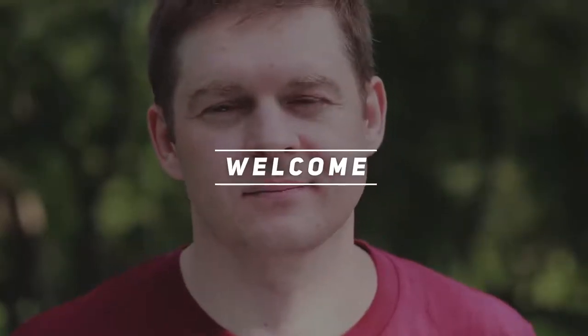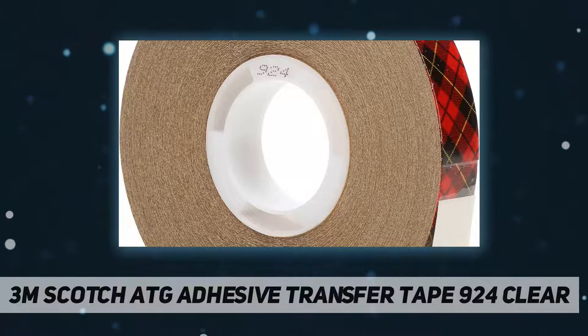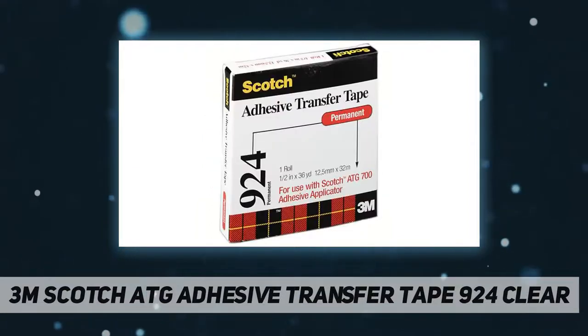Hey, welcome back to my channel. 3M Scotch ATG Adhesive Transfer Tape 924 Clear quickly and permanently bonds a wide variety of materials including uncoated and coated paper, cardstock, paperboard, matting, lightweight fabrics, and foils.